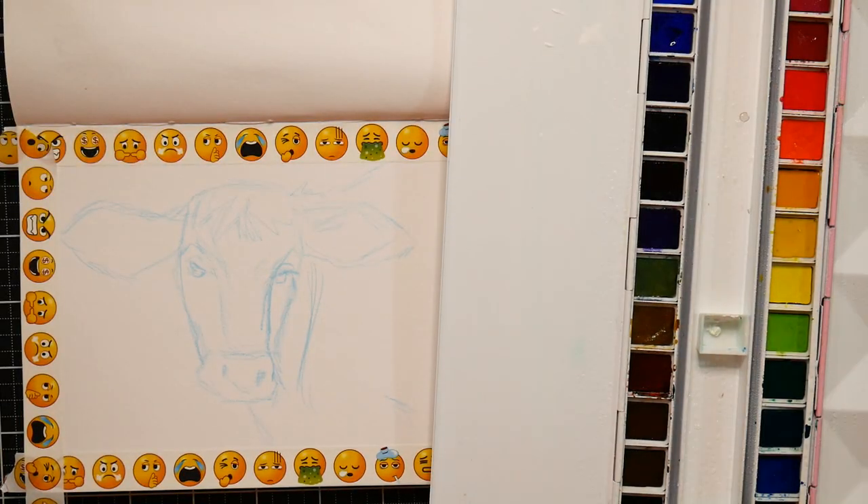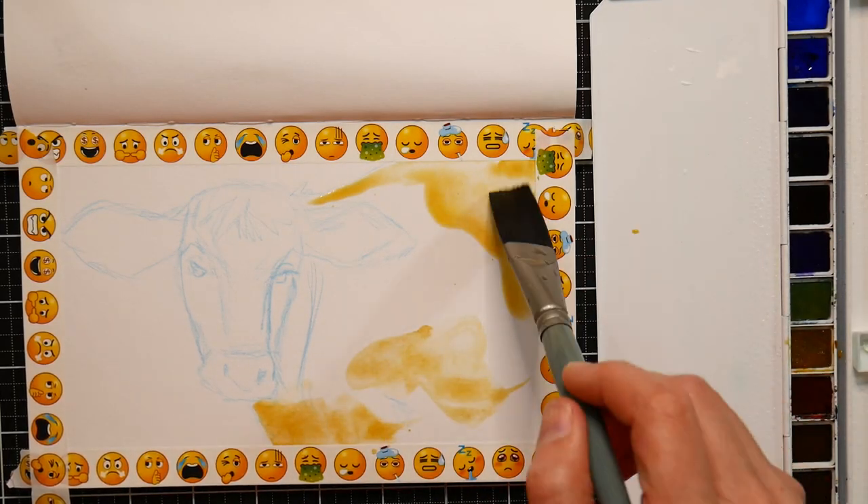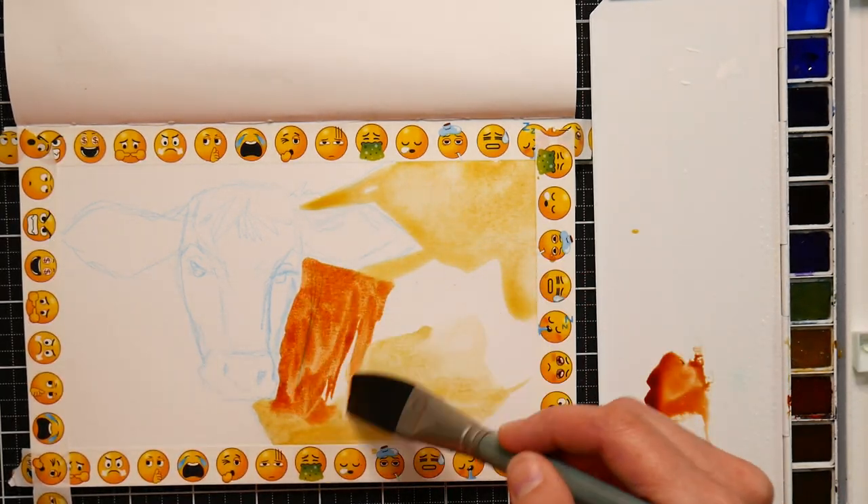I apologize again for the craziness of my camera, but it will work itself out. Now I'm throwing in some yellow ochery colors here just to kind of warm things up, and a little bit of burnt sienna.